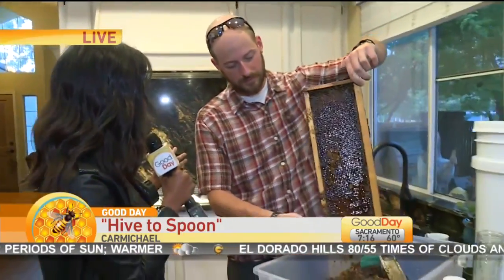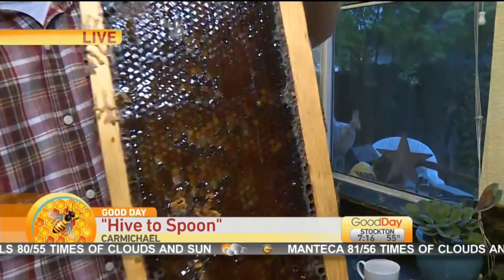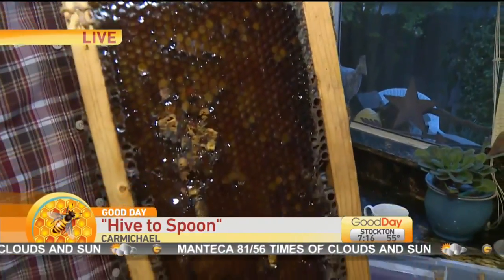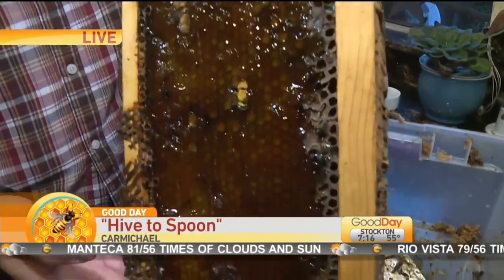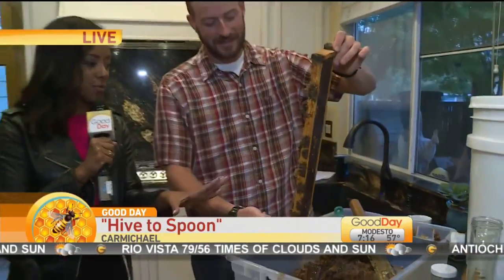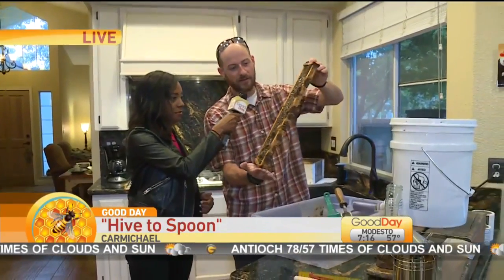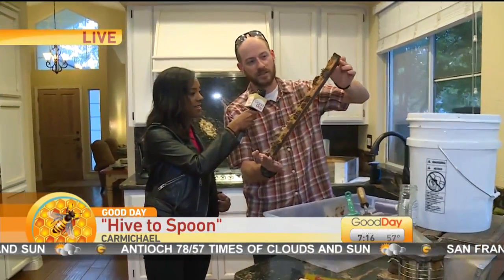We were here back in April when Bethany Crouch came out and hung out with you, and you guys were talking about basically the health of the bees. We went out to make sure the bees were healthy, had enough food, and were free of pests and diseases. Now we are at the process — we just took the wax and scraped it off.